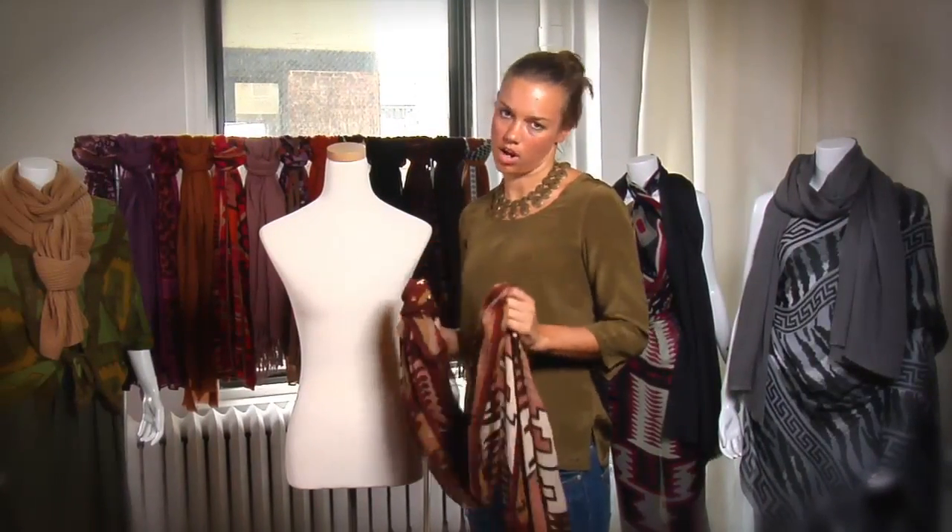Hi, I'm Danielle Damar, resident style expert for Theodora and Callum, and I'm here to show you some of the fabulous ways we tied our scarves in our fall campaign shoot. I'm going to teach you a new way to knot your scarf.